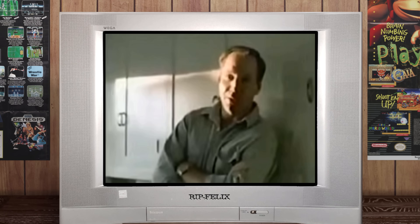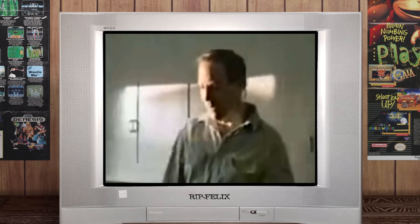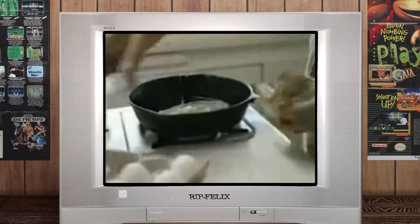Is there anyone out there that still doesn't understand what tokens do to your PS3? Okay, last time. This is a capacitor. This is a PS3. This is the capacitor in your PS3. Any questions?